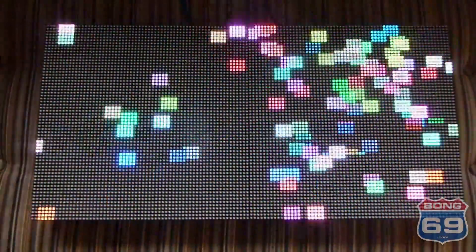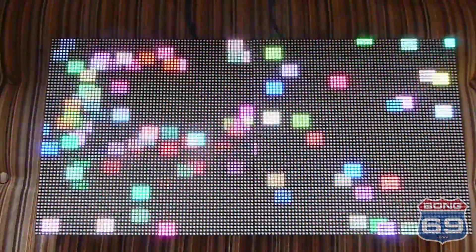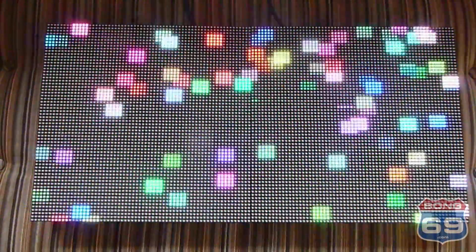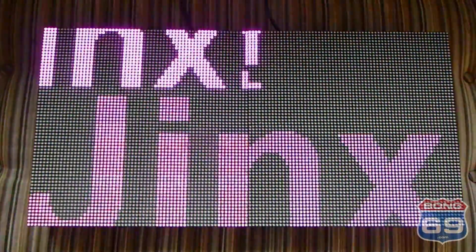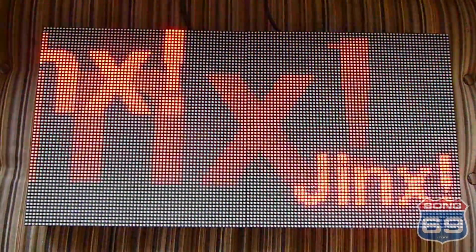This is an update for my LED panel project that I'm working on. It's 64 by 128 pixels, so that's over 8,000 pixels right here, being controlled by Jinx wirelessly.